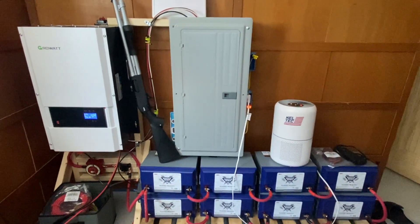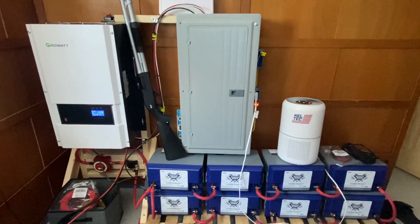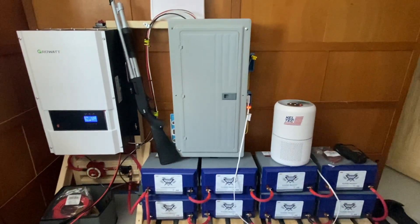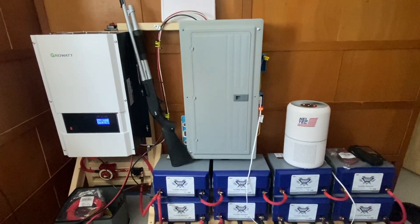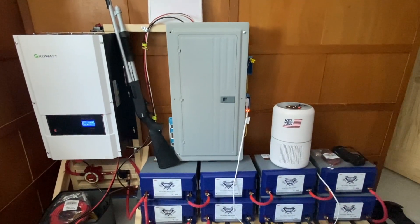Good morning! Today I'm going to give you guys a quick tour of my off-grid electrical setup. This is the setup that I'll be installing next year after I build my house, and this is the electrical system that my whole house will be hooked up to.